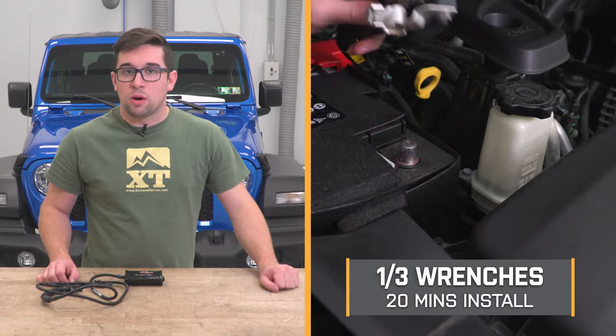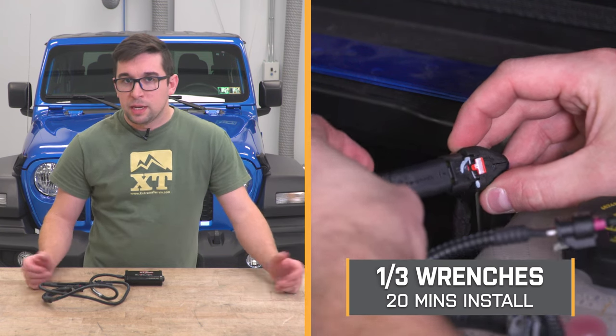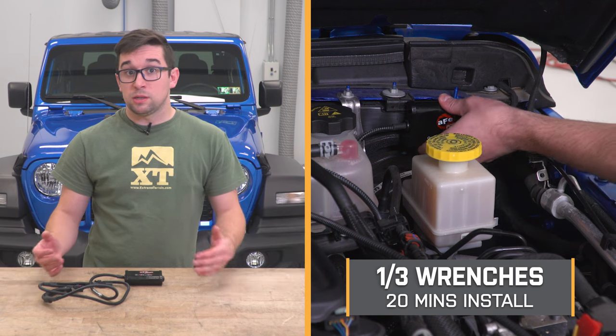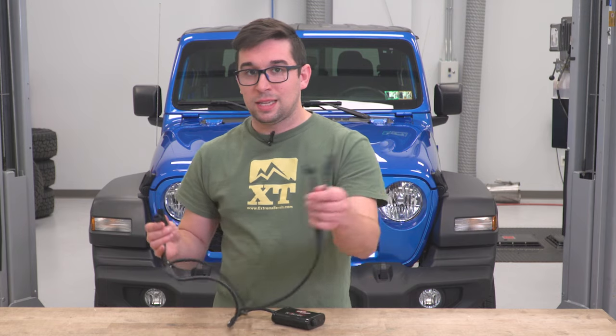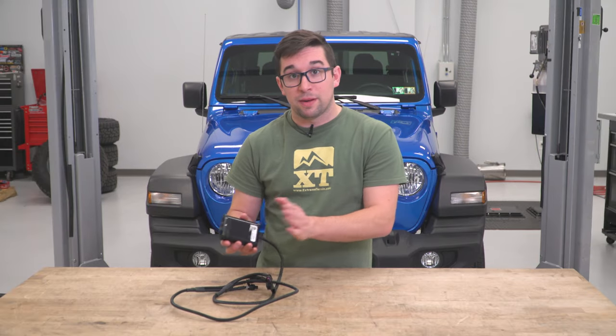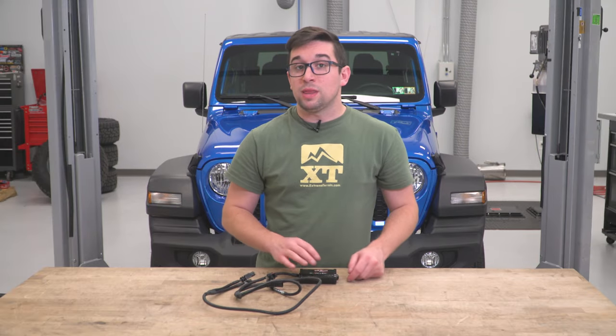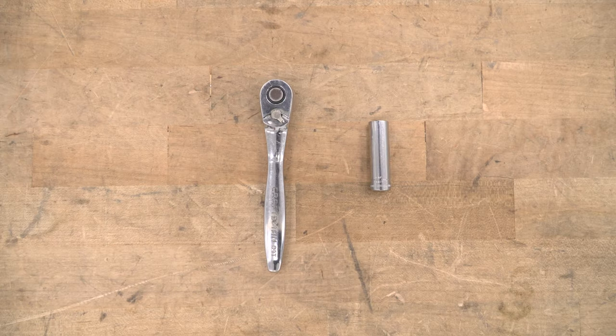Installation is going to get a one out of three on our difficulty meter and should only take you about 20 minutes to complete the job. This installation couldn't really be more simple — one side plugs into the MAP sensor, the other side into the IAT sensor, and all that wiring is done for you, making it super easy. It even has some Velcro on the back right out of the box. Tools used in this installation are a ratchet and a 10-millimeter socket.